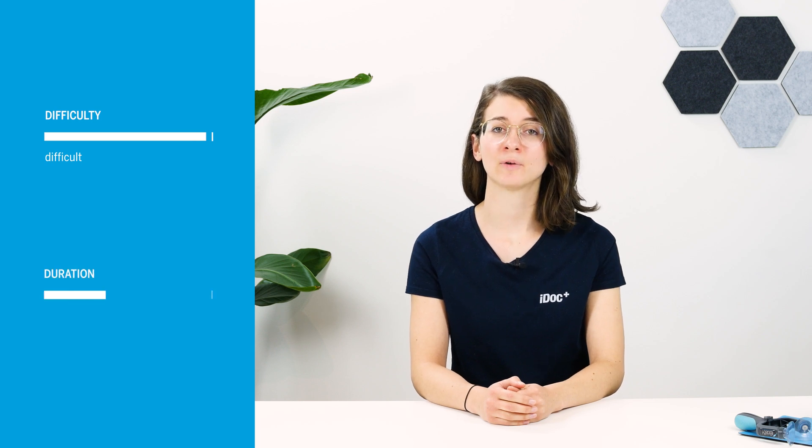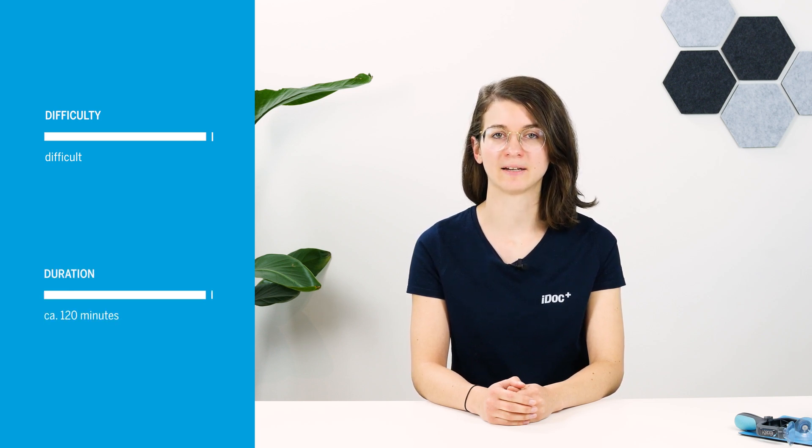Are you no longer happy with your iPhone 12? In this repair video we show you how you can repair your smartphone on your own. Replacing the lightning connector on the iPhone 12 is one of the most complex repairs, since almost all components have to be removed. Therefore schedule about 120 minutes for the repair.